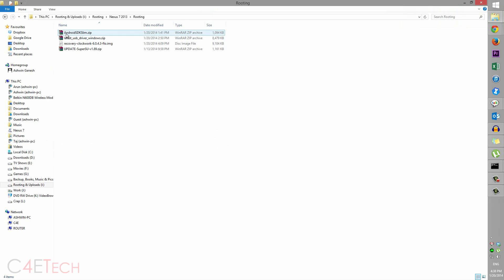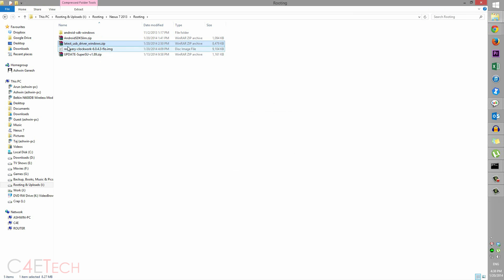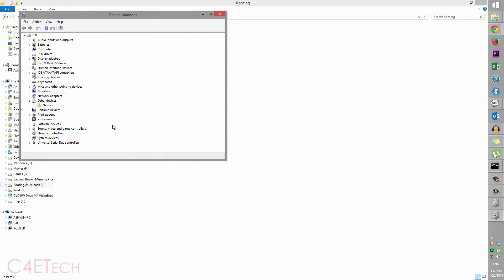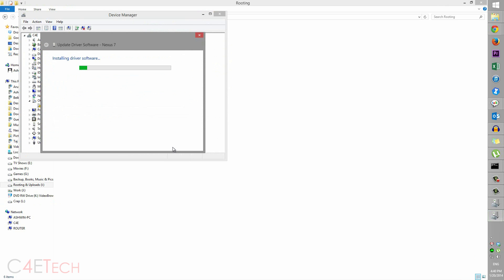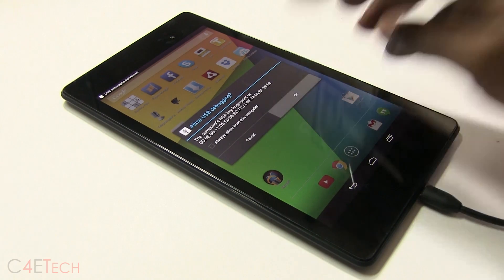Now extract Android SDK Slim and also extract the latest USB driver for Windows that we downloaded. Hit Windows and X on your keyboard and select Device Manager. You'll find the Nexus 7 show up under Other Devices. Right-click, select Update Driver Software, browse and navigate to wherever you've extracted the USB drivers, then hit Next and the drivers will get installed.